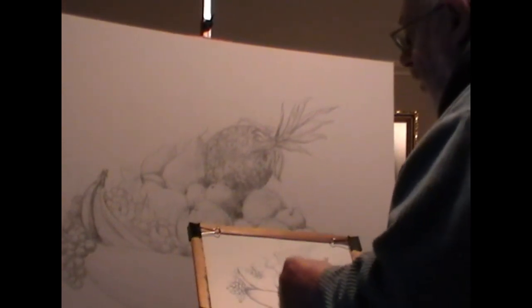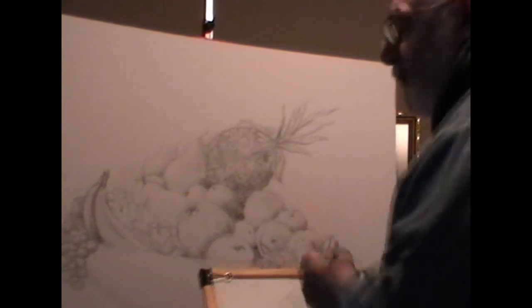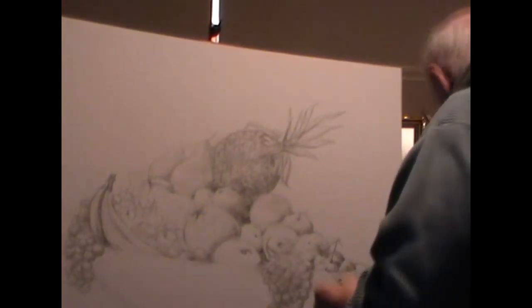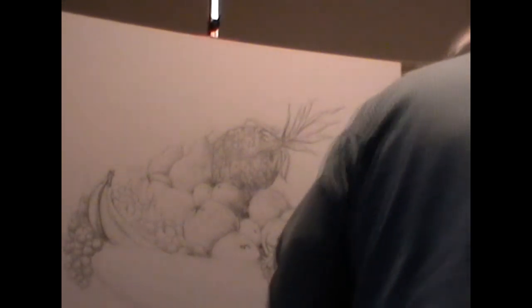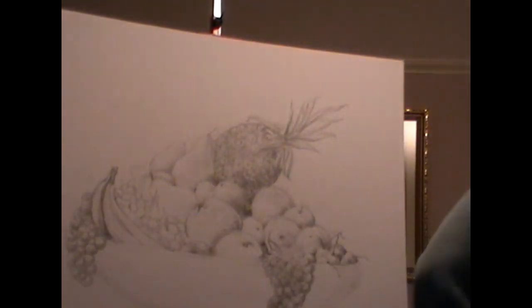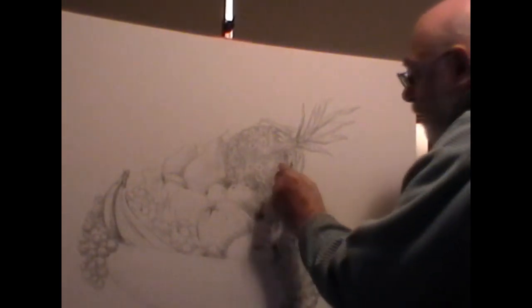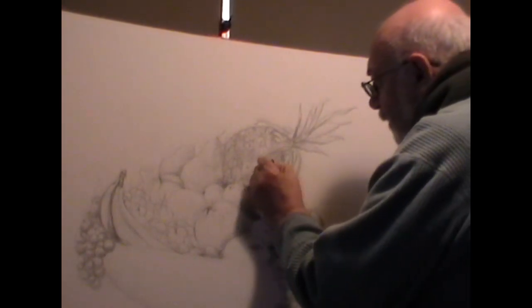First of all, you're going with what the client wants. You have to abide by his or her rules — whoever commissions the drawing or painting from you — and then try to comply with your artistic ability with what it is they want.